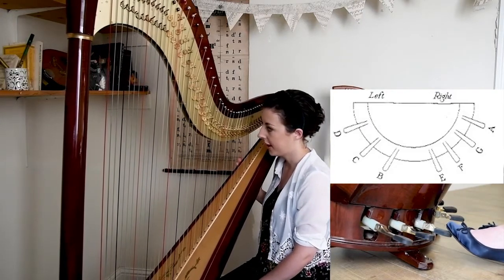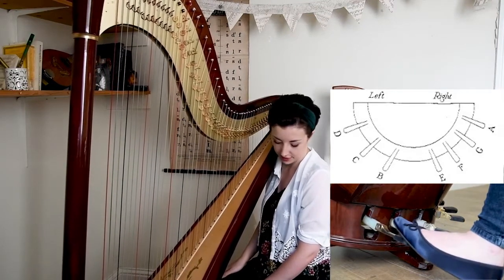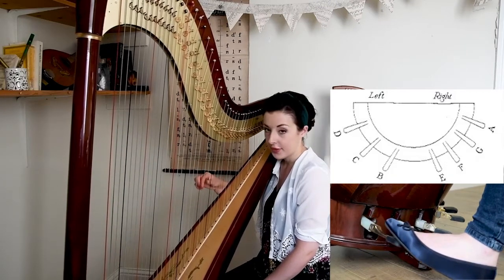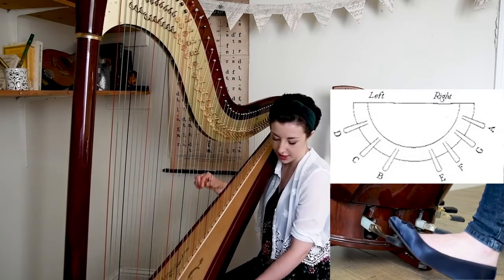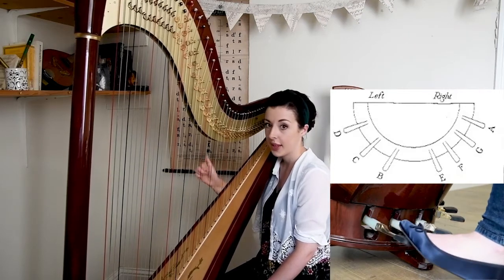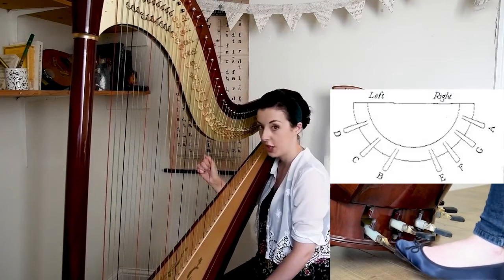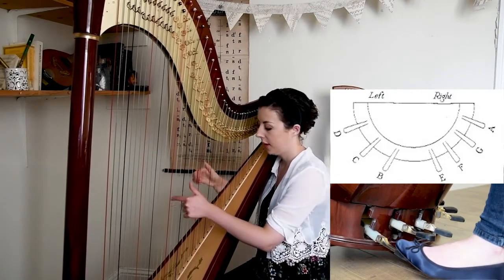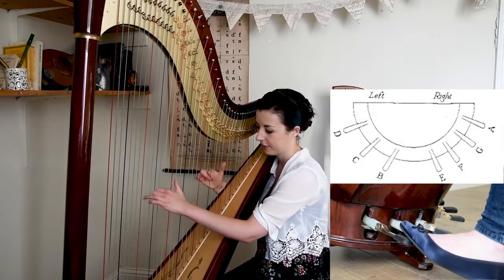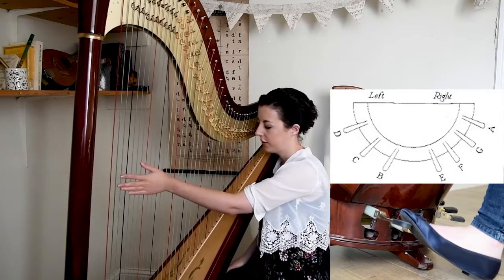For example, if I take this D string — I currently have it set in the natural position, which is the middle notch. If I lift it into the top notch it will become D flat. If I move it back down it's D natural again. And then if I move it into the bottom slot it will be D sharp. This will control all of the D's throughout the harp, so each pedal will control all of its note through the range of the harp.